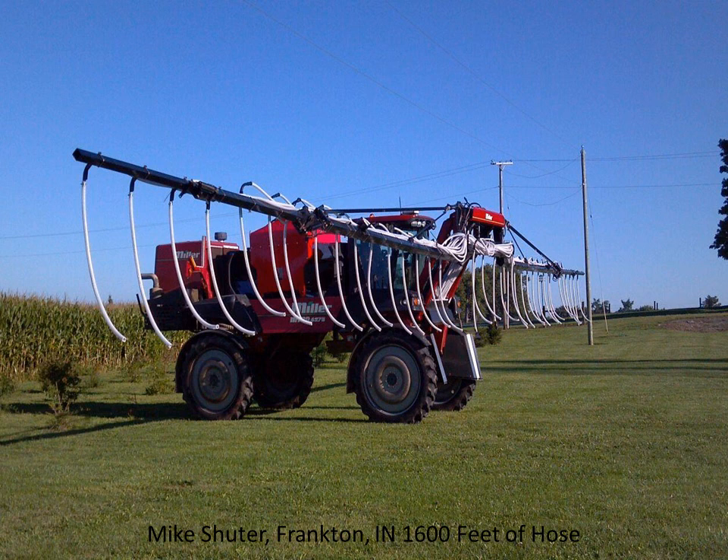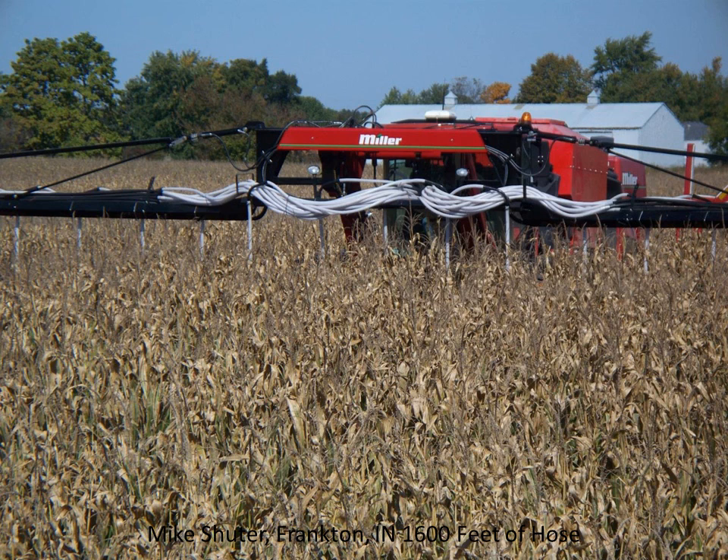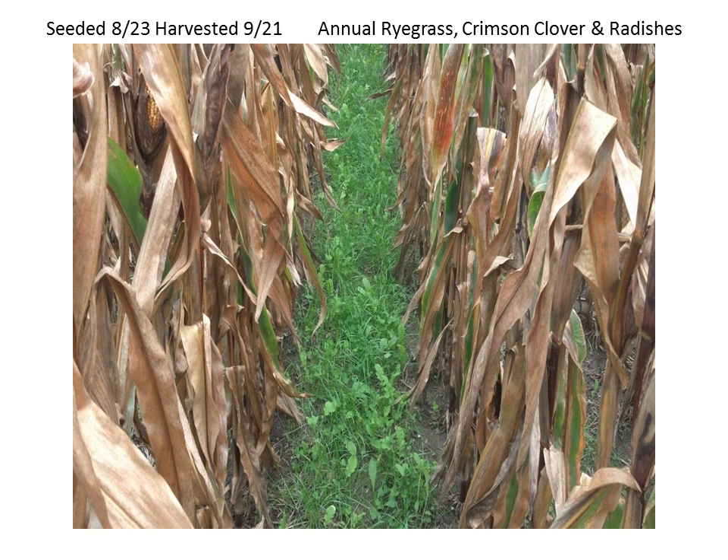This is Mike Schuder in Frankton, Indiana. All these pictures are from Indiana or right next door. He's taken his newer sprayer and converted it to have drop tubes on 30-inch centers, and he's done this for a number of years. If you ever get a chance to get out to his farm, he's glad to have people. This is what it would look like running through standing corn that's quite dry. But ultimately, this is what we want to end up with - a nice thick stand of cover crop, suppressing weeds, holding on to nitrogen, building organic matter before we even harvest our crop.